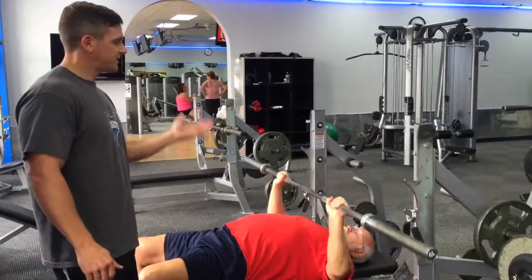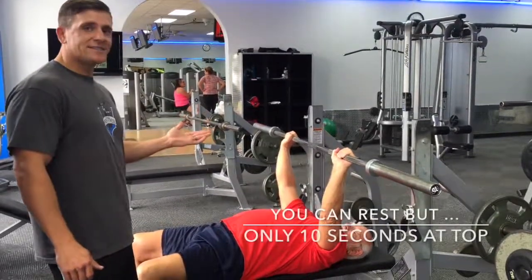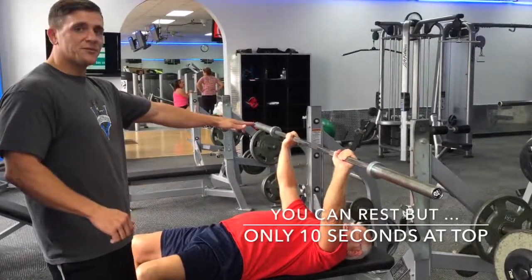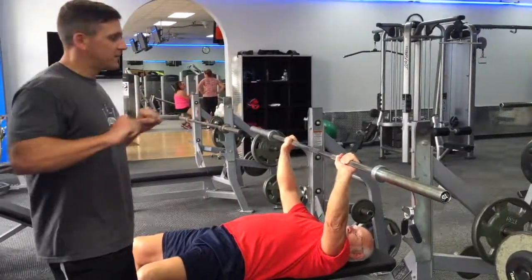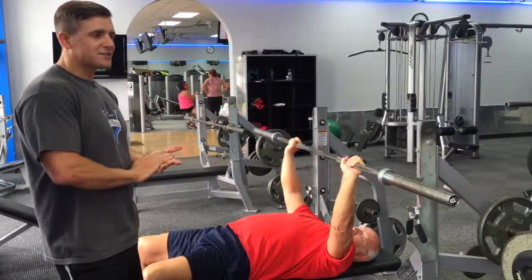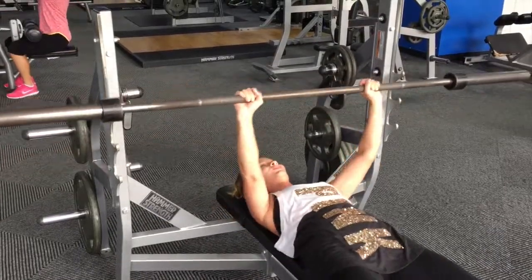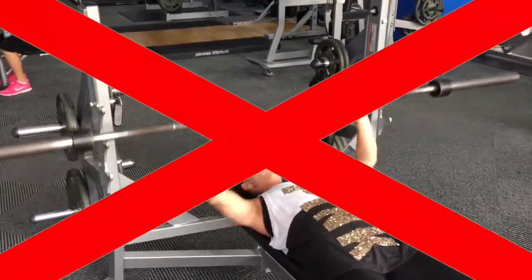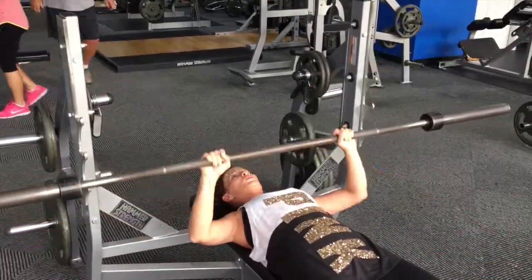All the way down, touch your chest, come all the way up. If you need to rest, you get 10 seconds, but it has to be at the top of your movement with full extension — you can't rest it on your chest. You gotta be holding the weight the whole time. The most reps for the men gets first place; the most for the women gets first place. Partial reps or improper form would be illegal.